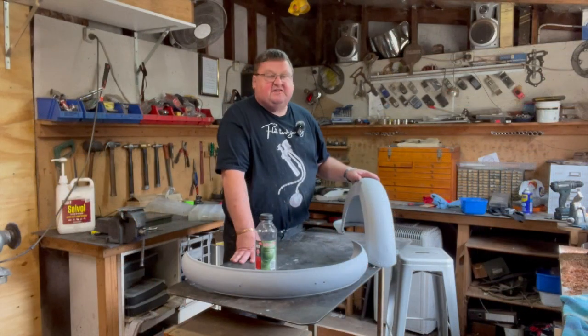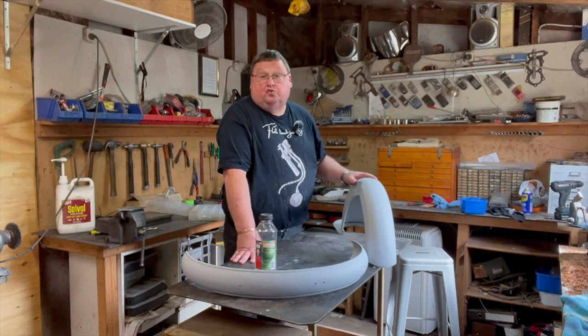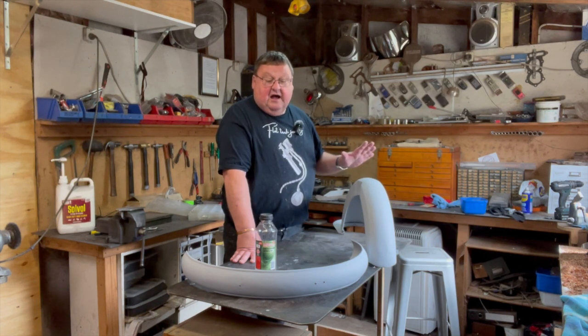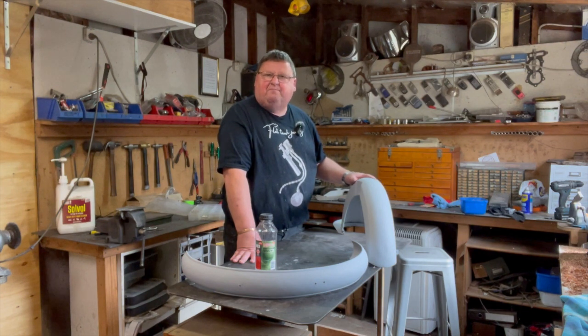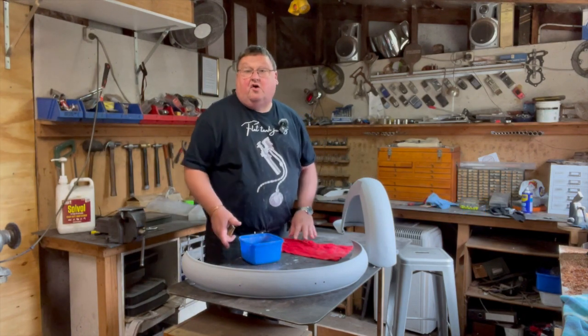Back in the shed working on the guards. I've got them up to the point that I want to hit them with some 400 wet and dry before I apply some black enamel top coat out of a rattle can. The front guard is pretty beaten up if I'm honest — the rear guard's fine, but the front guard's probably as good as I'm going to make it. Last time you saw me I was hitting them with 320, sanding back the primer and some fill and spot putty, then I spray puttied them. I'm going to give them a flatten off with 400 to get less orange peel.